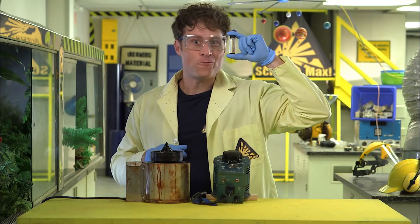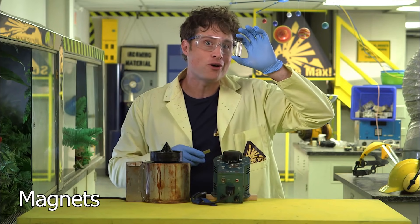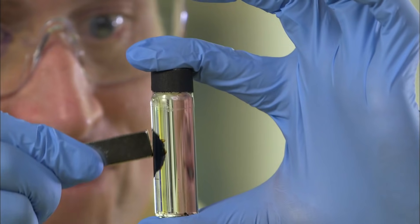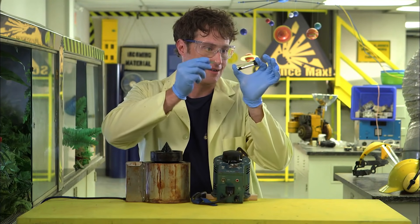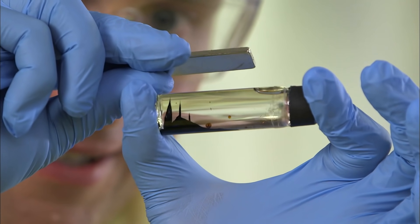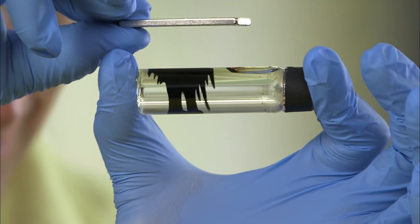This is ferrofluid. It is ferromagnetic, which means it's attracted to magnets. Watch as I put it next to this magnet. Very interesting. And because it's a liquid, it behaves in very interesting ways. Unlike most things ferromagnetic, like paper clips or iron filings, ferrofluid is a liquid, which means it behaves in a unique way. The spikes it creates are following the magnetic field lines of the magnet. You can see the magnetic field in 3D.